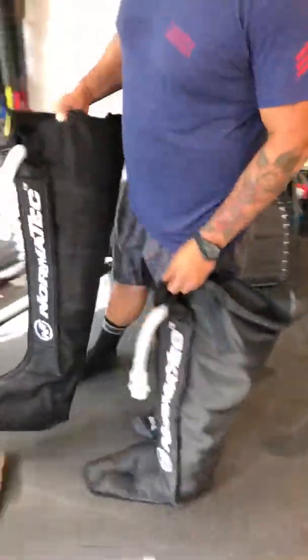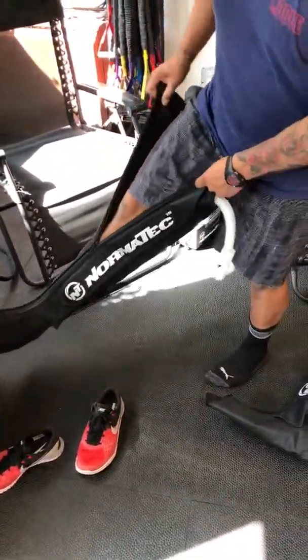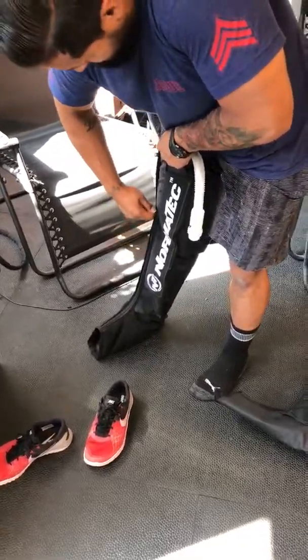Take the leg units off the hook and unzip them. You're going to put one leg in all the way down to the bottom, then zip it, bringing it all the way up high. Zip it all the way up, and you do that on both sides.